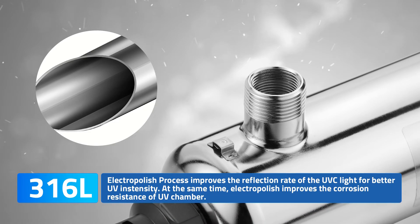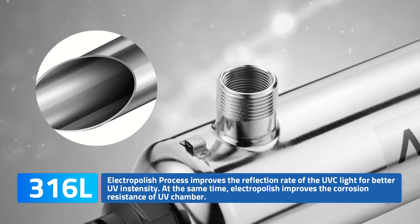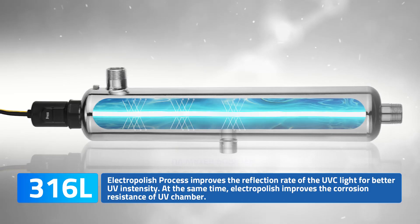SAG Series is made of premium 316L stainless steel treated by electropolish, achieving better UV intensity and being more durable at the same time.